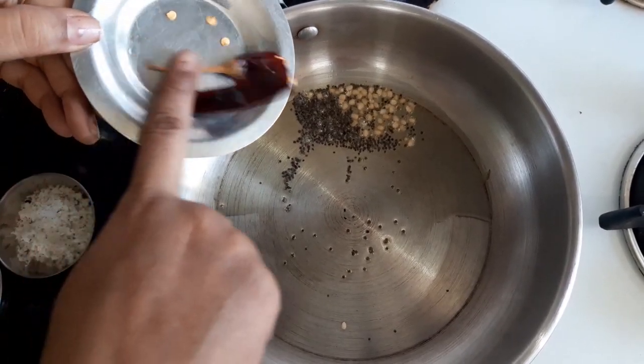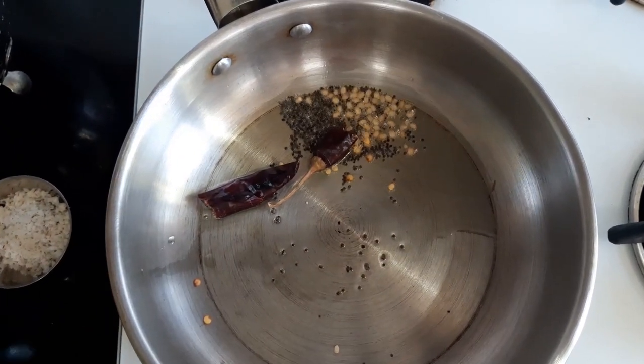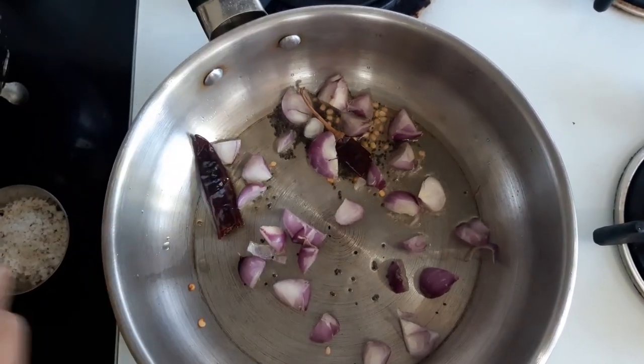Now we are going to add some salt. We will add some salt. If you want to add some salt, do it now.